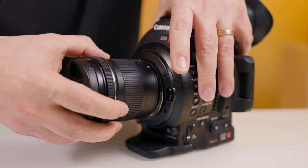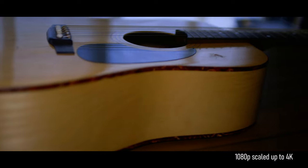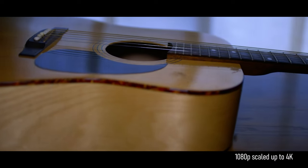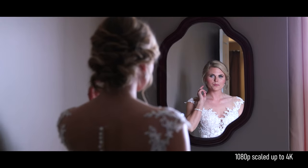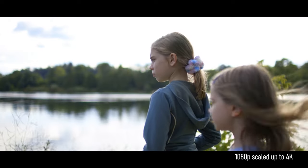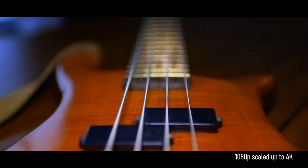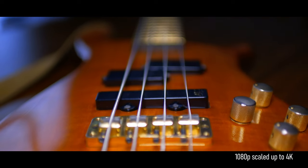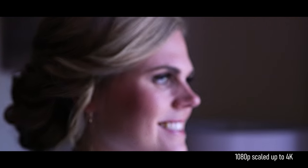The Canon C100 Mark II features a Super 35 sensor with an EF mount, meaning you can attach all EF and EF-S lenses. It shoots amazing 1080p footage up to 60 frames per second, super sampled from 4K, and it looks fantastic. It isn't quite as sharp as 4K, but if you don't need 4K, this is some of the nicest looking 1080p you can get. I've used this camera for about 6 years and have always been happy with the image quality.